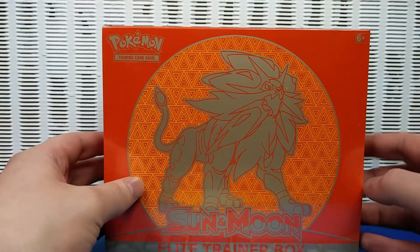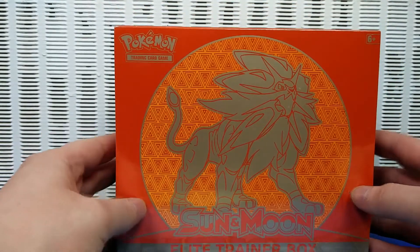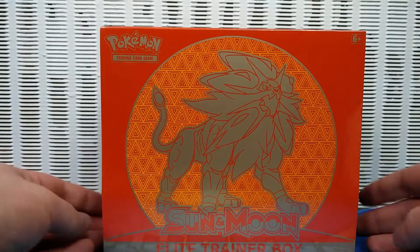Anyway, this just came out like two days ago, so to celebrate we bought an Elite Trainer Box, and I'm going to be opening some of the packs. Little Bro is going to be opening some of the others, but for now I'm going to open the actual Elite Trainer Box and see what's inside.